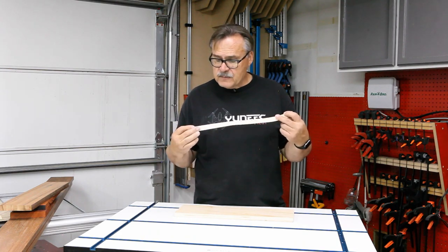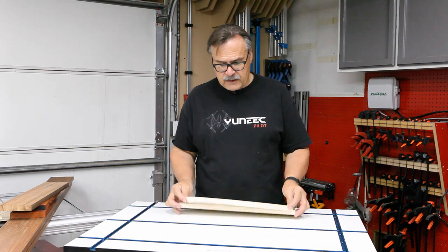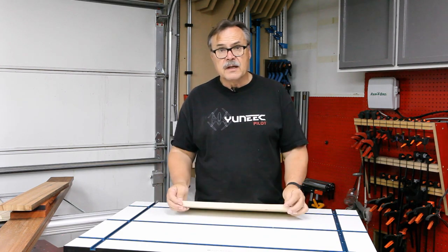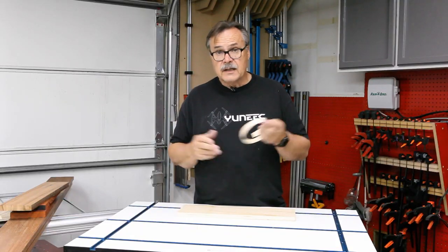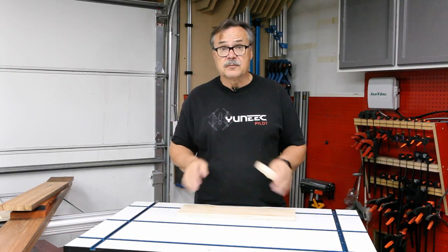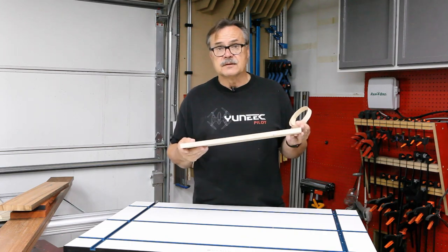Edge banding comes in the type of wood that you want to use on the end or on the edge of your plywood, and it also has a heat-activated glue on the back. I'm going to show you how to put that on the plywood and make your plywood pieces look finished.